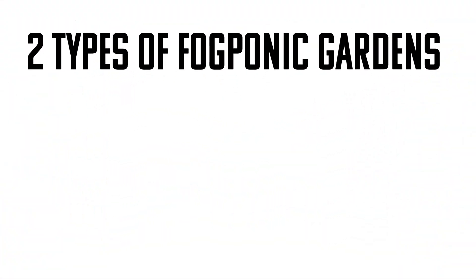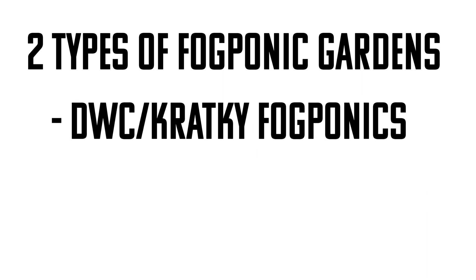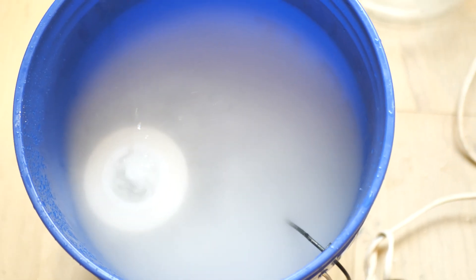There are really only two different types of fogponic gardens. There are many different variations of each, but two blanket categories. There's the DWC or the cracky style fogponic setup, which is where you take nutrient water and float a fogger on top of it. And there you have it.